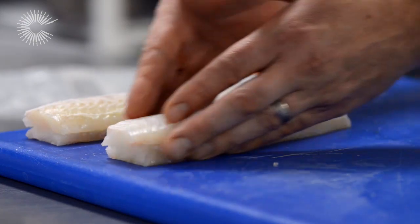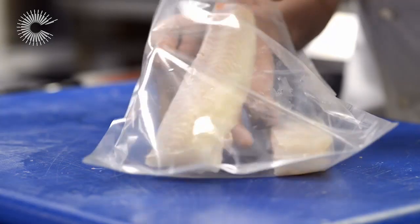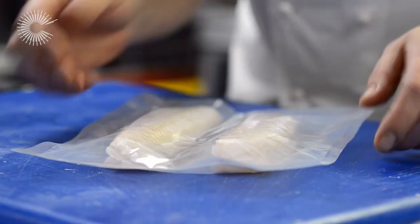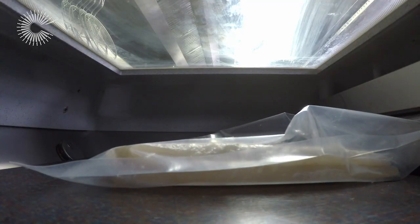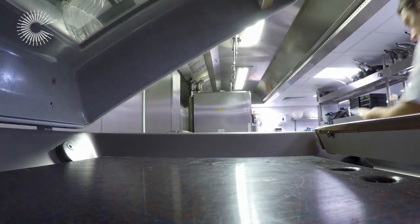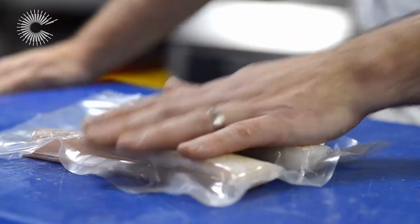With the Dover Sole now ready to go, it's time to get it into its vac pack bag. Just keep them separated away from each other, and we're going to pop that in and vac pack it tight. So we've got a really nice Dover Sole little sandwich — nice and firm. We're going to cook that in the water bath at 60 degrees for about 30 minutes.